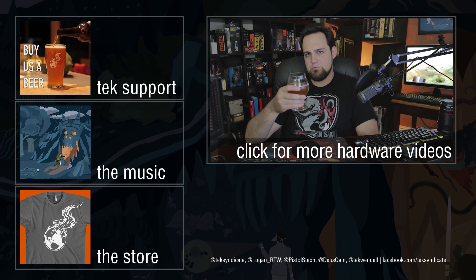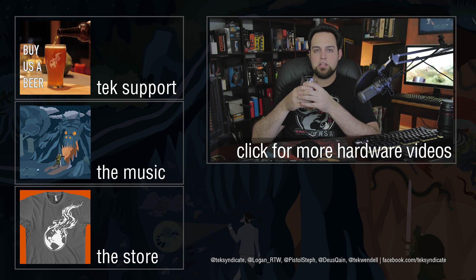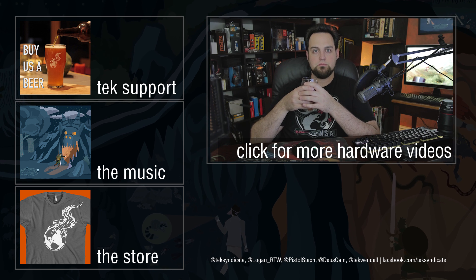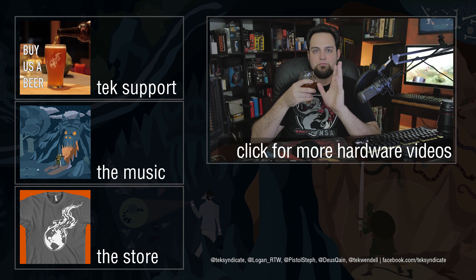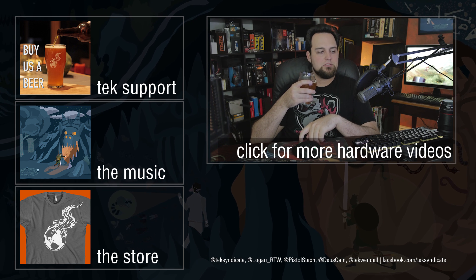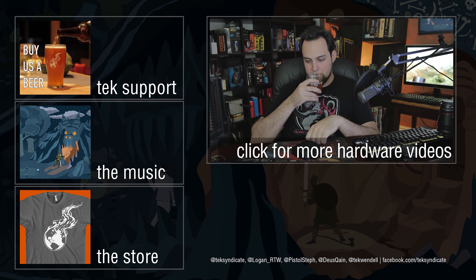Be sure to subscribe to all of our channels. You guys are awesome and maybe we're awesome too — let us know what you think in the comments. I'll cry myself to sleep if you say something bad. Alright guys, see you next time!